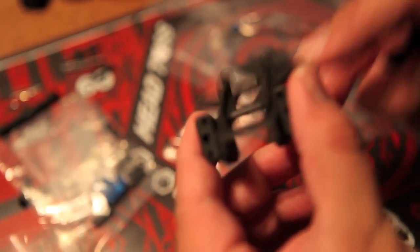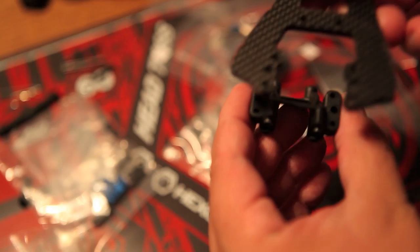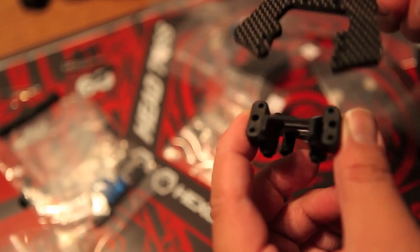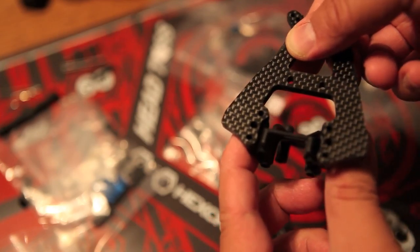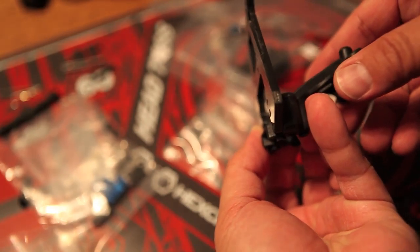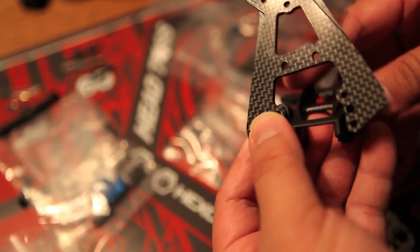I'm also going to check the fitment of my custom front shock tower created by Speedy Dad, just making sure that these parts fit. And it's a beautiful fit — everything looks awesome. I love my front tower. This is going to be a fun build.